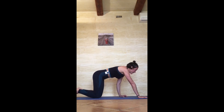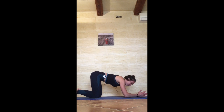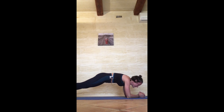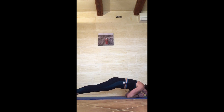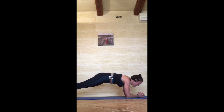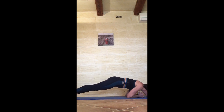Bring your knees to the floor, bring your forearms down, interlace the fingers, and bring your chin ahead of the fist — try not to let the elbows flare, keep the pelvis down. Chin-ups: 1, chin to the floor, 2, 3, 4, 5.